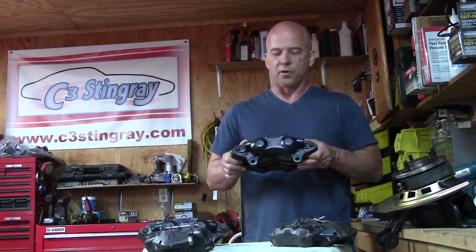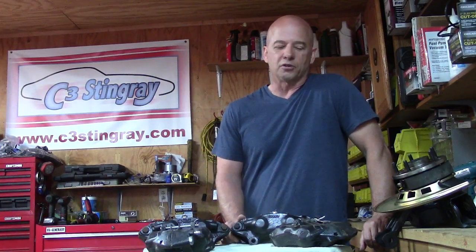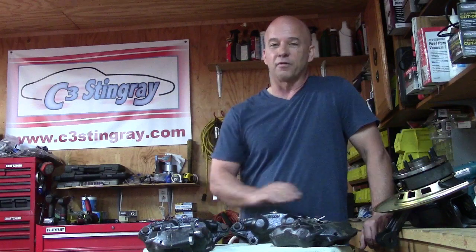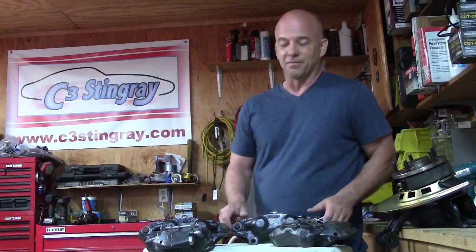So here's all four calipers rebuilt and ready to go back on the car. I'm not going to put them back on yet because I've got a lot more stuff to do. But if you're looking for an alternative to high-cost calipers and you're willing to put a little work in yourself, you can rebuild all four for a fraction of the cost. You can find these rebuild kits on my website at c3stingray.com. Next up is taking off those trailing arms and rebuilding those — now that's going to be a job. Check out my other video, thanks for watching.